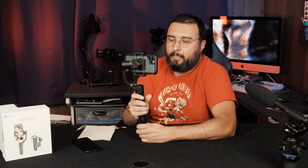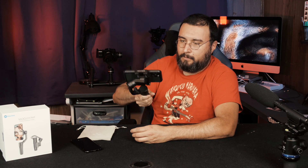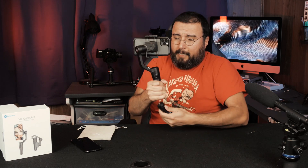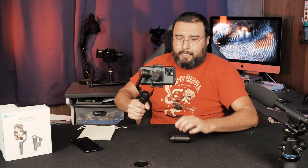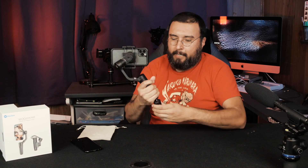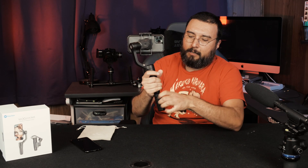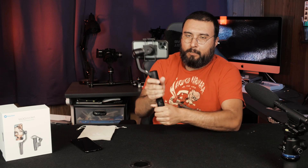The front trigger button, if you hold it down, lets you pan up or pan down. Otherwise it stays in position. I didn't get this gimbal expecting it to do everything that the more expensive gimbals do. I got it for its compact size, portability, and weight. I like to keep the detachable tripod on there — it just gives you a little bit more room to handle it.